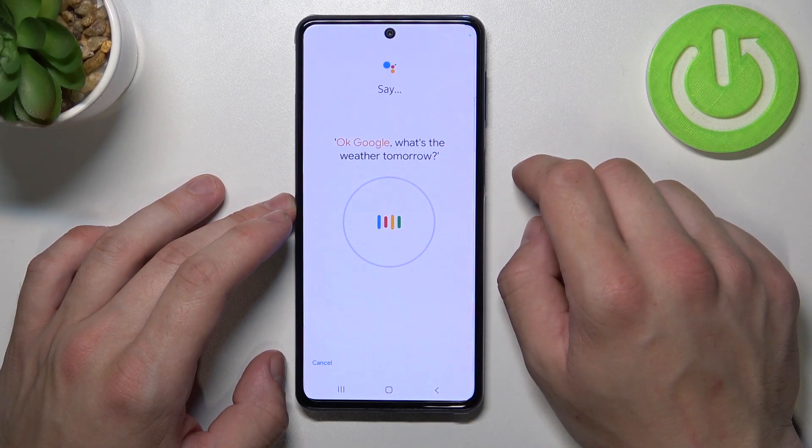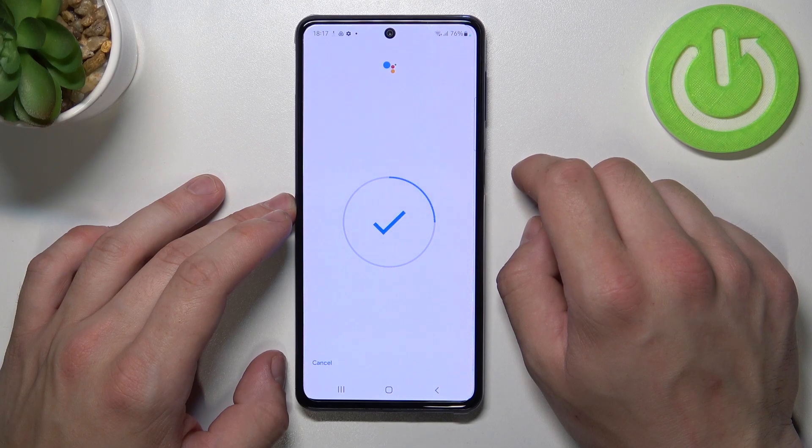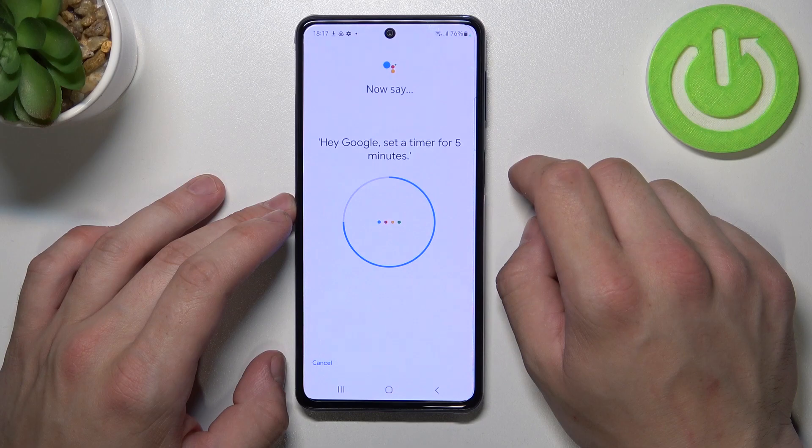For example, you can say: OK Google, what's the weather tomorrow? Or: OK Google, remind me to water my plants every Monday. Hey Google, make a call. Hey Google, set a timer for 5 minutes.